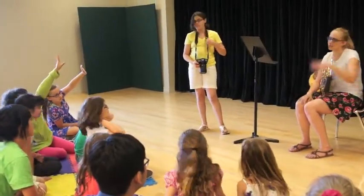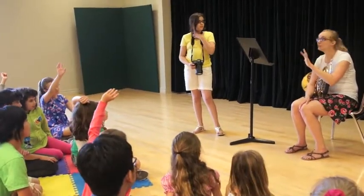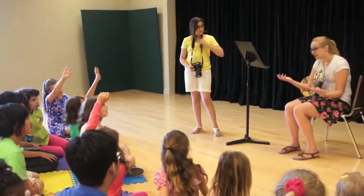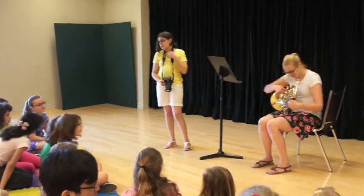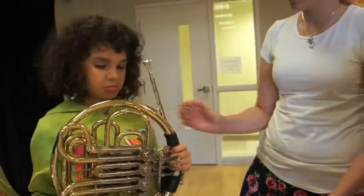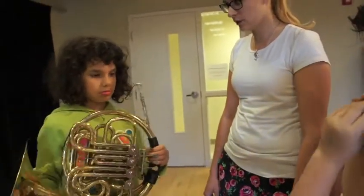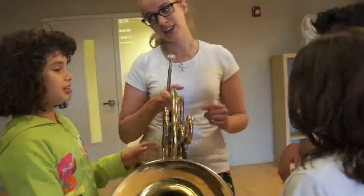300 — even longer than that. 500? Probably even longer than that. Actually, I think it's been around for about a thousand years. But it didn't always look this way. Is it heavy? No, it's not. Do you think if you hold it like that for an hour and a half it'll get heavy? I think it gets a little heavy.